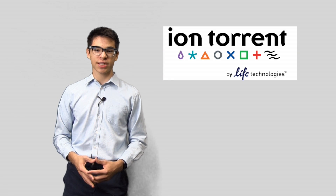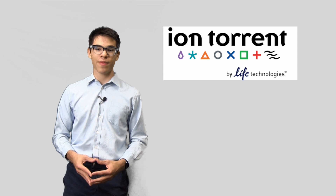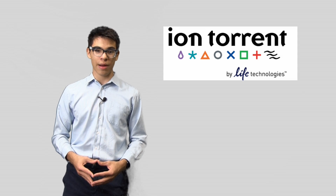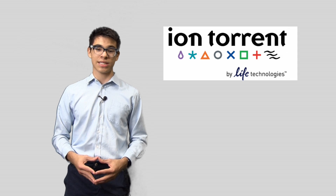Hello everyone, I'm Stephen and you're watching Stephen Love Science. Today we're at Life Technologies Headquarters in Carlsbad, California, where our cameras have been allowed to enter their Ion Torrent Laboratory, where scientists and engineers are constantly striving to improve the way we sequence DNA.